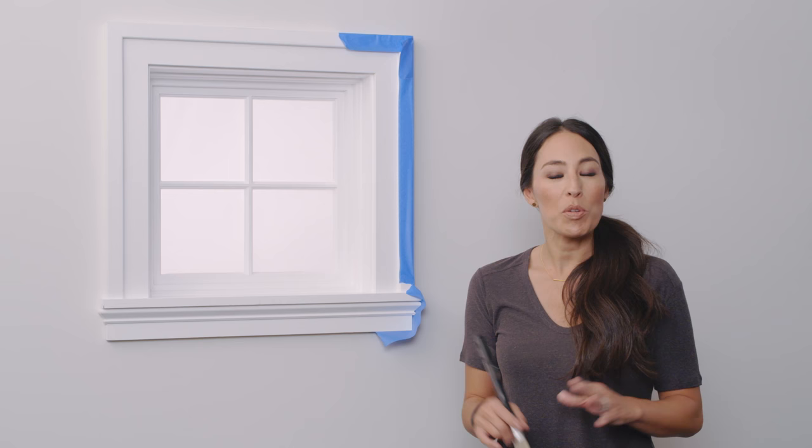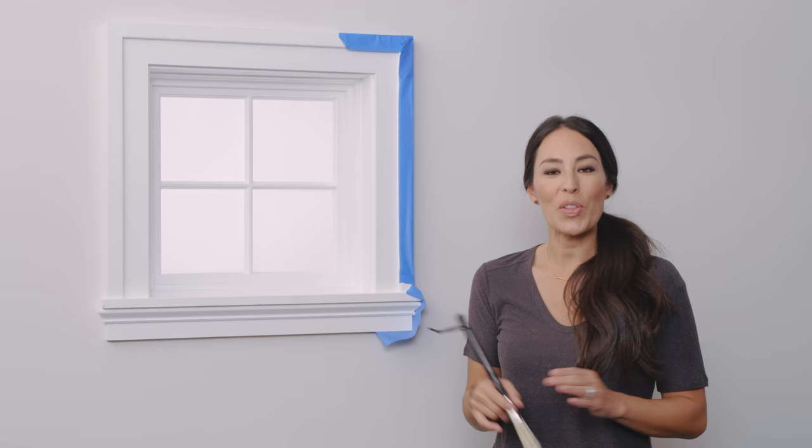To make your paint job look more professional, I'm going to show you how you trim out around the edges and these borders where the roller can't fit. Pros call this cutting in.